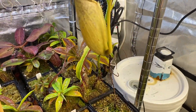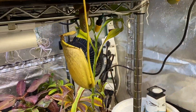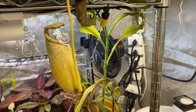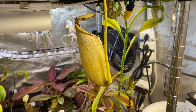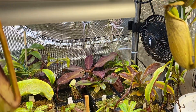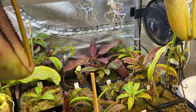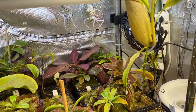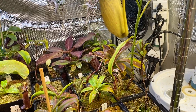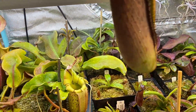Now, after the pump stops — the pump is in the rain barrel, by the way, outside — it keeps dripping a little bit because there's still water in the pipes. The pressure is not there anymore, but the water is still dripping a little bit. And that could be a concern sometimes because it fills up trays very easily, but it doesn't really water the plants properly, I found.